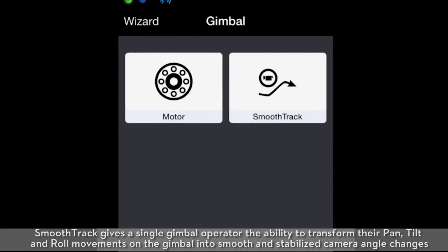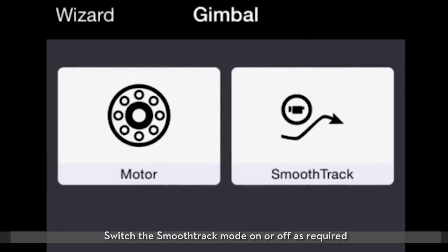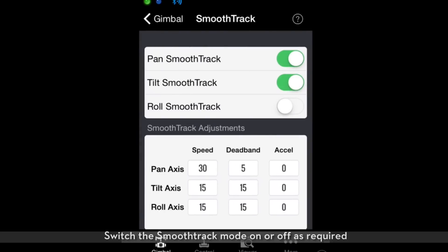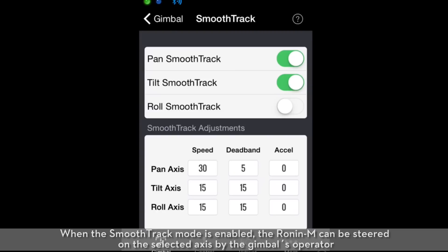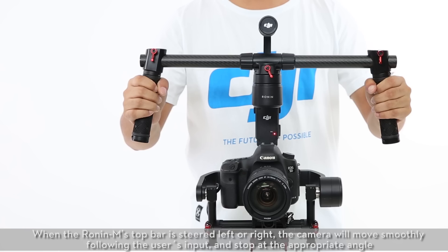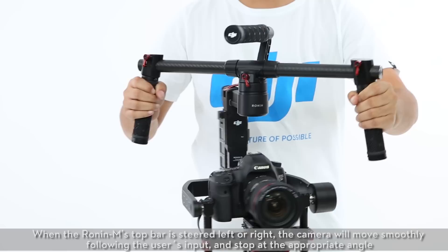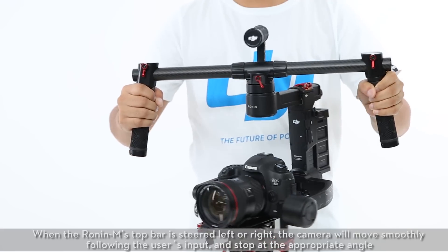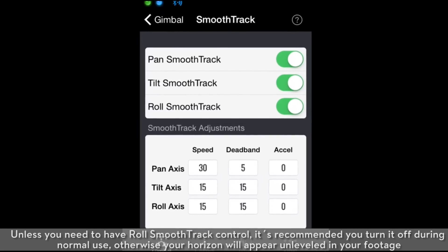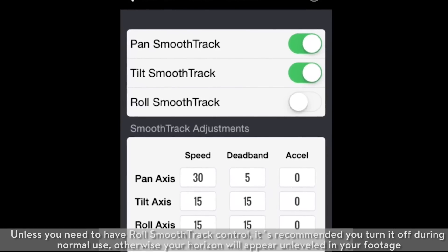SmoothTrack gives a single gimbal operator the ability to transform their pan, tilt, and roll movements on the gimbal into smooth, stabilized camera angle changes. Switch to smooth track mode on or off as required. The settings for the pan axis, tilt axis, and roll axis can be independently adjusted. When smooth track mode is enabled, the Ronin M can be steered on the selected axis by the gimbal's operator. When the Ronin M's top bar is steered left or right, the camera will move smoothly following the user's input and stop at the appropriate angle. Unless you need roll smooth track control, it's recommended you turn it off during normal use — otherwise your horizon will appear unleveled in your footage.